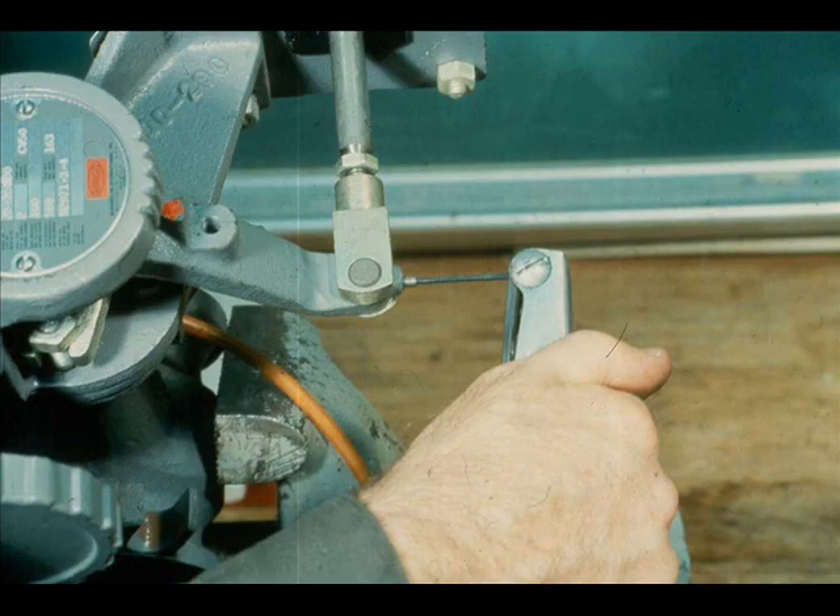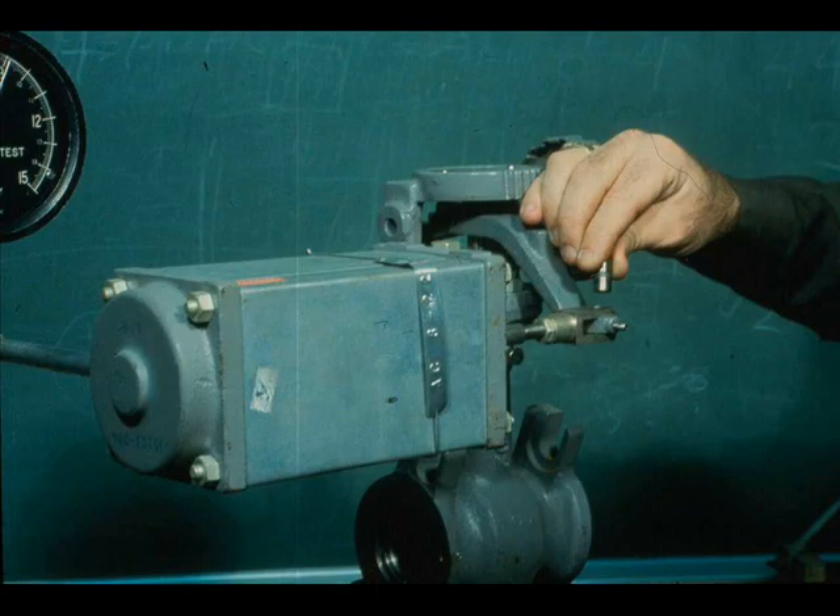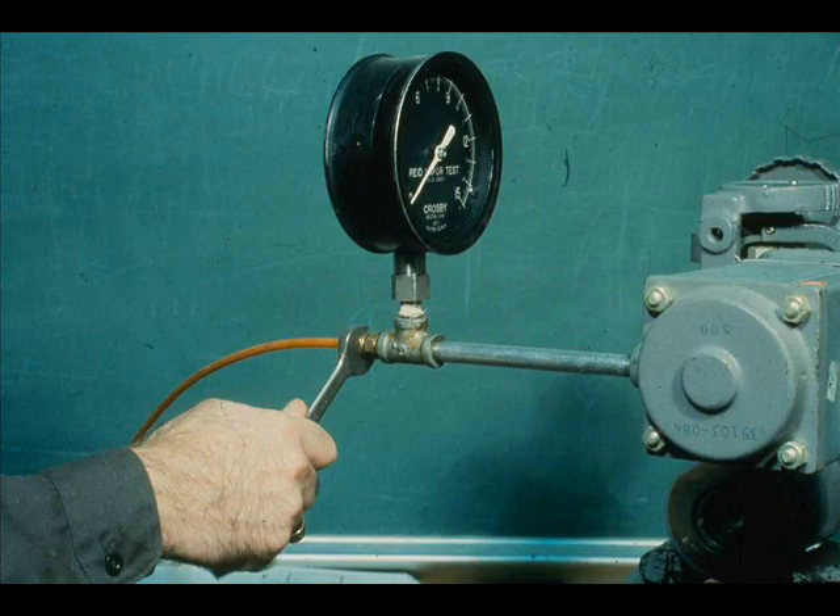Loosen the clevis set screw. Remove the clevis pin. And disconnect the air line.